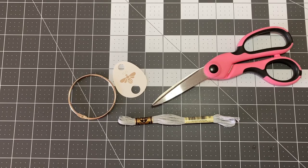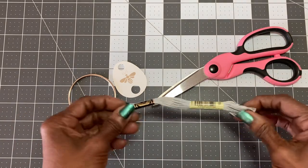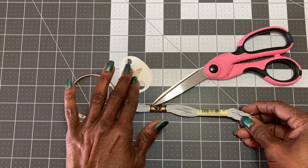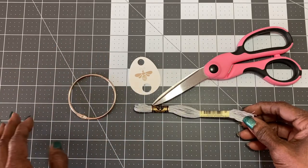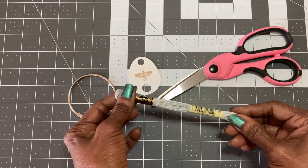Hello Flosstube! This is Denise with Black Ribbon Stitch Studio. I am here today to demonstrate, for those of you who have requested it, how I get my DMC floss onto a floss tag. I have this cute little bee floss tag from Fat Quarter Shop and I'm going to show you how that is done.